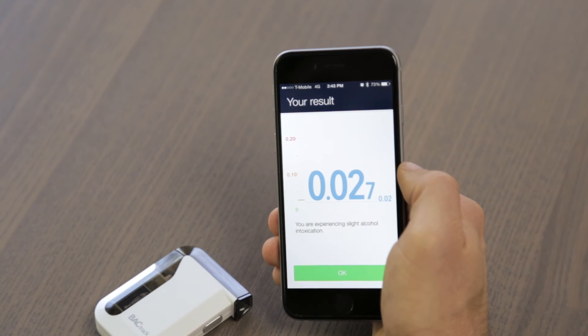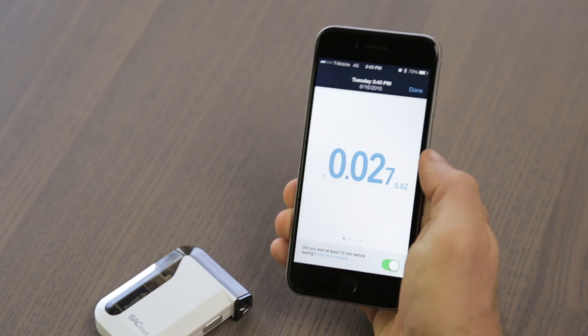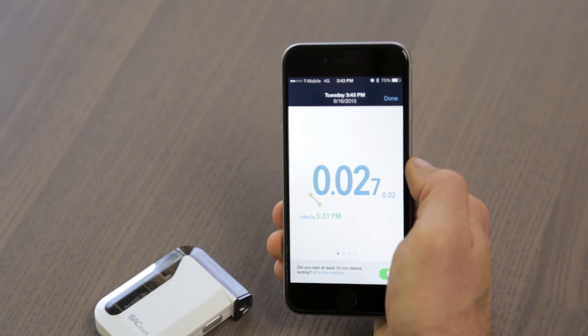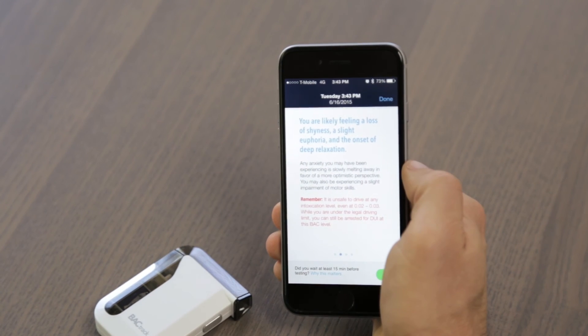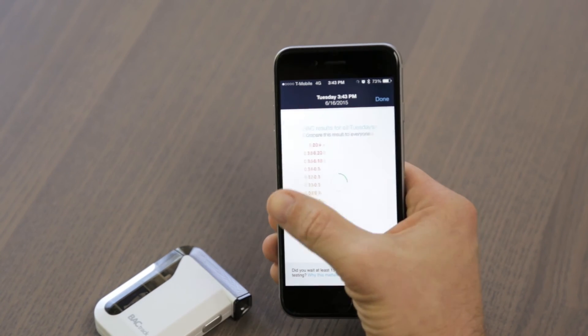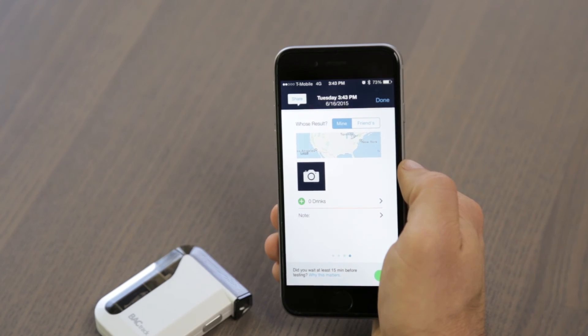Your BAC results are delivered on the next screen, along with a short summary of how alcohol is likely affecting you at this point. After clicking OK, the next screen shows your zero line — an estimate of when your BAC will return to zero. You can swipe right through three additional screens, which give you more information about your BAC level, your past BAC results, as well as an option to add drink notes and photos.